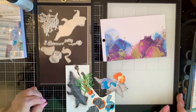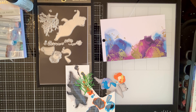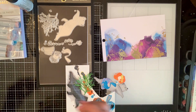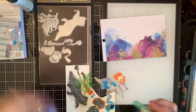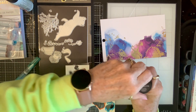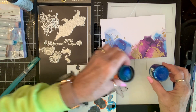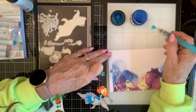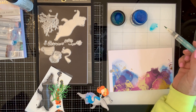I gotta get some watercolors out here. What is this? It is aquamarine - that might be too dark. Oh, I got it shook up. Now if I can get the lid off. Oh, what happened? That didn't go right. The paper's getting all wrong - oh, that's too aqua. Nope, nope - that ain't gonna get it. Not with the paper that I picked out.